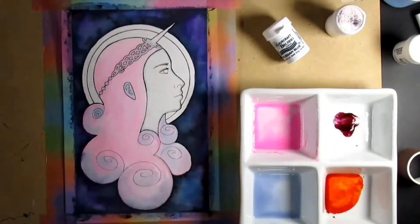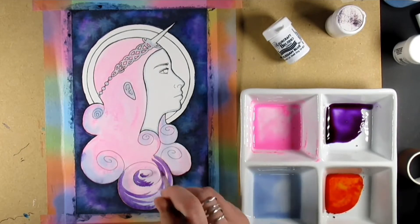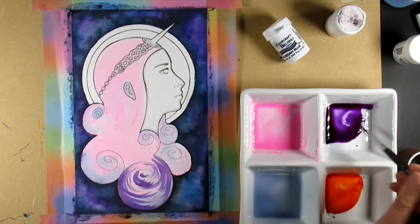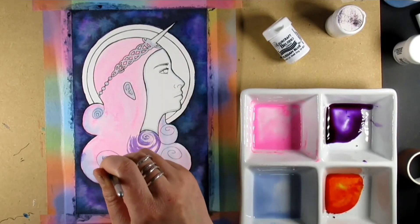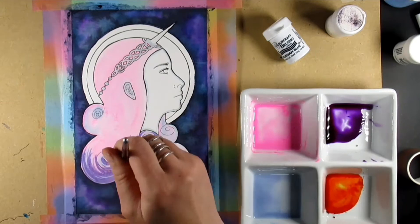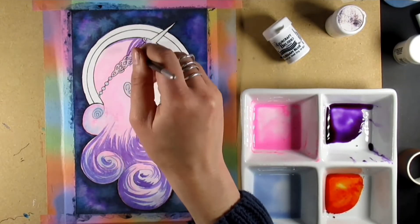What I did was heavily water those down and add the tiniest smidgen of matte medium just to keep it all in place. Once that was dry, it added a nice luminous value, which I've used with the fluorescent watercolors that I've done videos on prior to this.